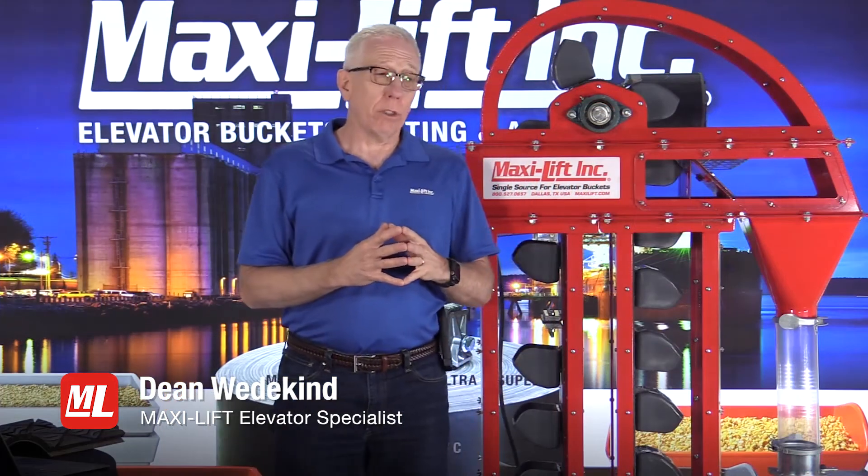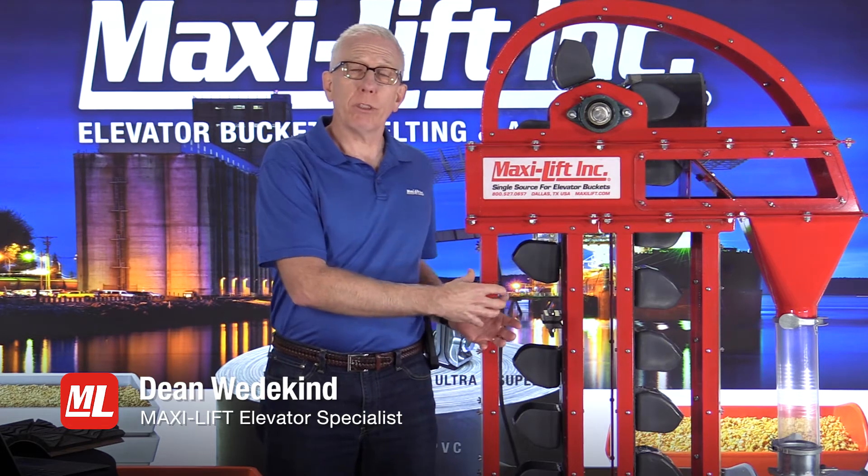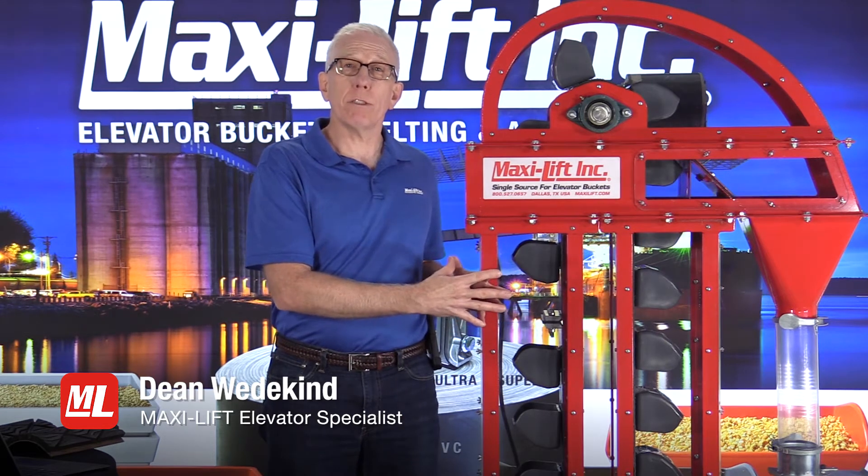In this series we've talked a lot about inspecting the buckets, inspecting the belting, and the important parts of that. The backside of the belting is extremely important because it's what carries the static conductivity.